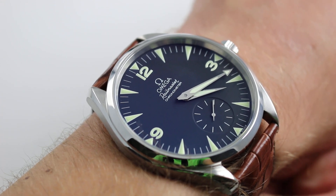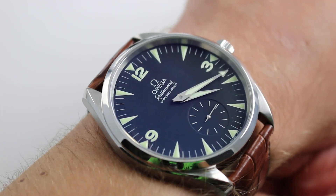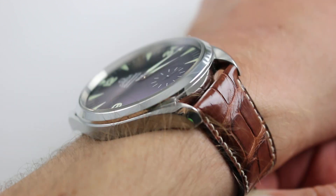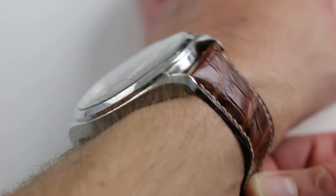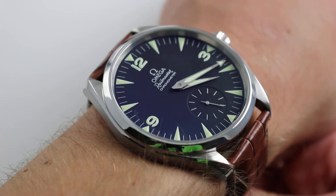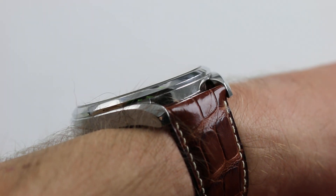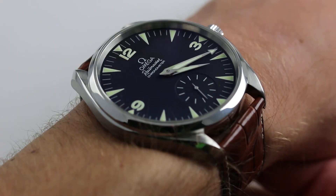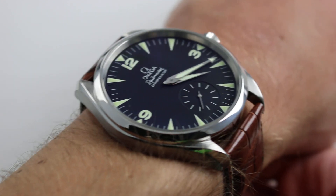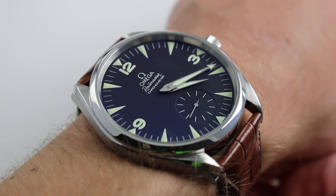This is the Omega Seamaster Aqua Terra Railmaster Chronometer XXL. Part of the early 2000s reboot of the historic Omega Railmaster, this dramatically oversized timepiece can be seen and purchased on our website. Subscribe to our YouTube channel if you enjoy this video, and click on the card in the upper right-hand corner of the screen to see our full sales listing, additional accessories, high-resolution images, and complete pricing details for this 49mm manual wind Omega Chronometer.